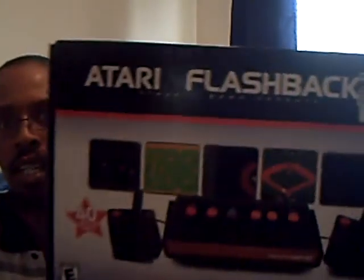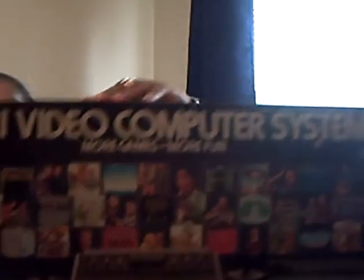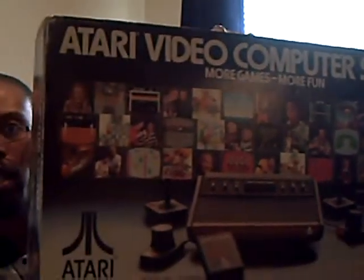I actually cherished my Atari. Let me grab this here — this is my Atari Flashback. It's the Flashback No. 2, and it comes with 40 games. It's a great toy; it was a birthday gift from a friend of mine. But as great as that is, it doesn't compare to the original system, which is this — the original box of the Atari 2600.